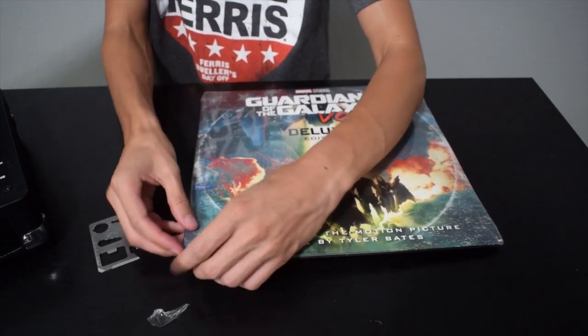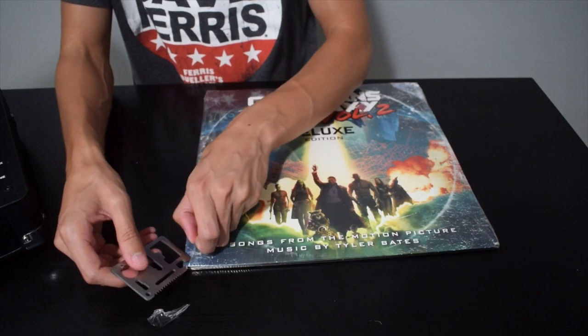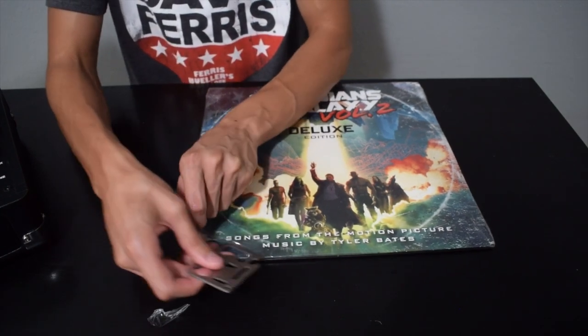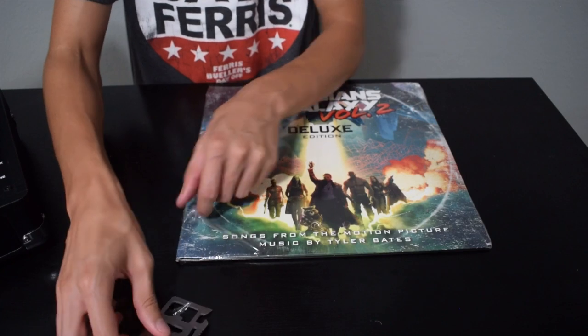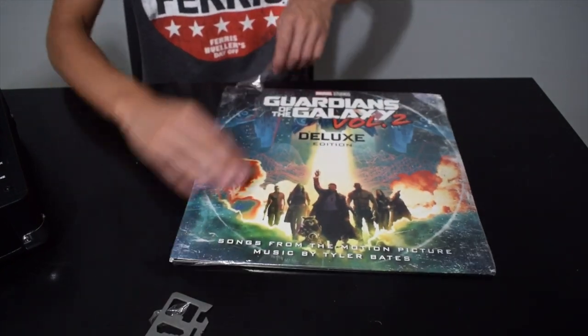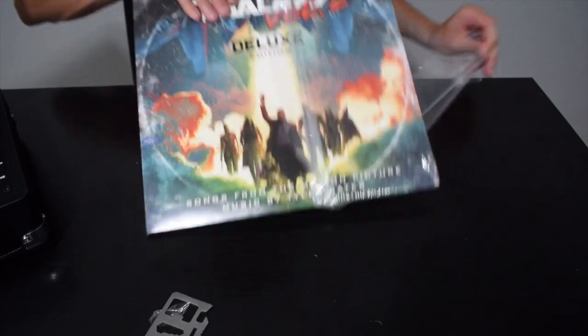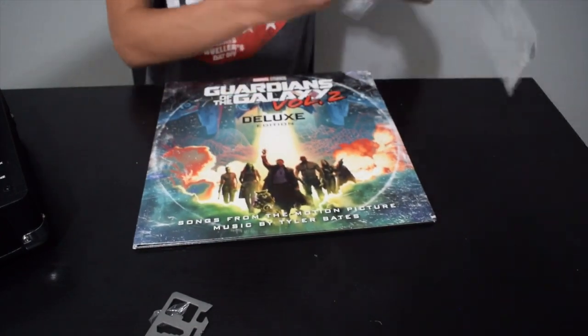It comes with all of the songs you would expect from the movie, even the score. I'll show you one of the interesting songs at the end. Let's go ahead and unbox — I'm going to show you each disc that is inside. It comes with two discs.